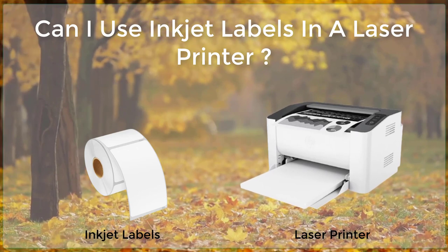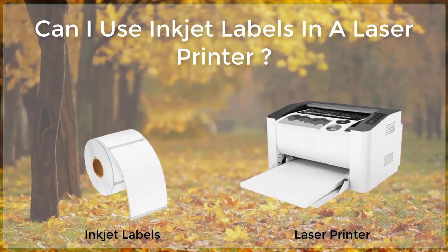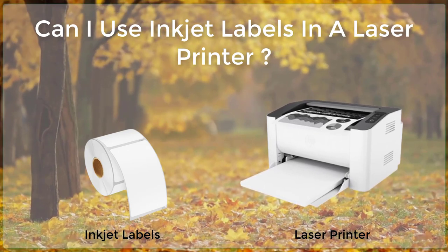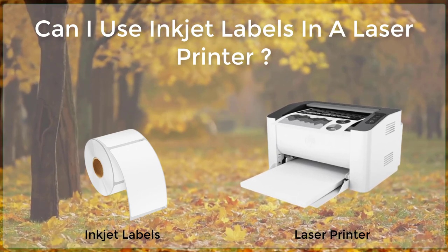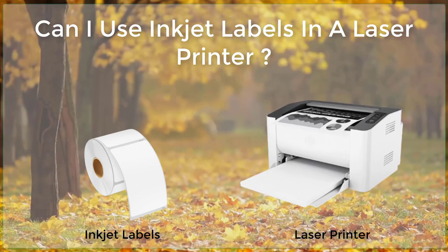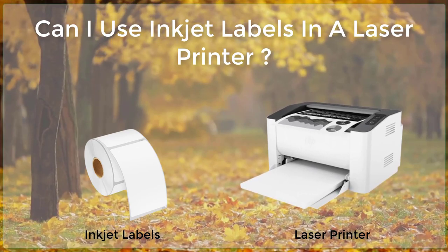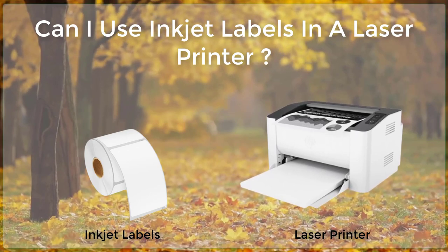Step 5: Considerations and Tips. When using inkjet labels in a laser printer, there are a few things to keep in mind to ensure the best results. First, it is important to use a label that is specifically designed for use in laser printers. This will ensure that the label can withstand the heat and pressure of the printer, and that the text and images will not smudge or smear.